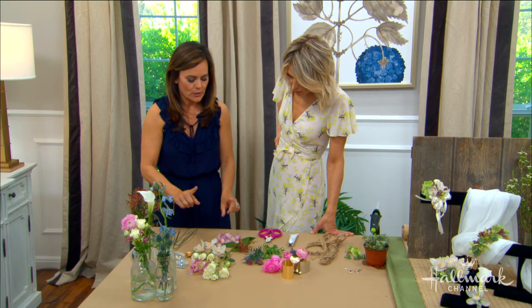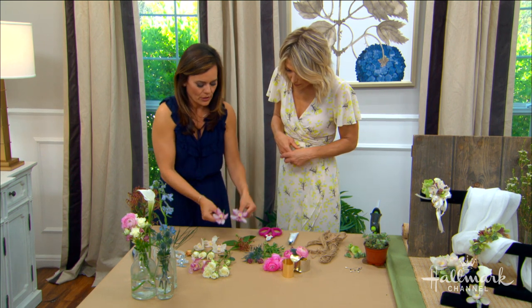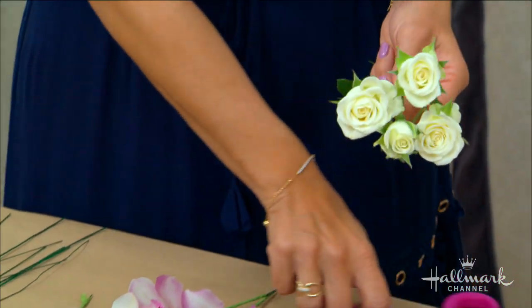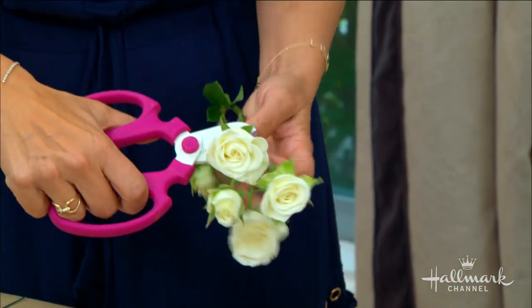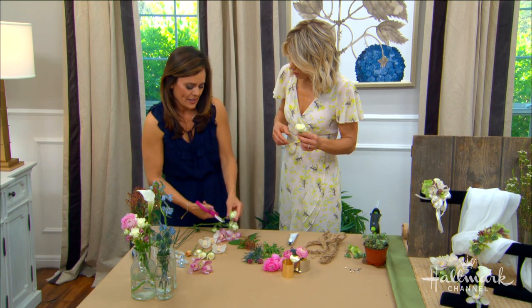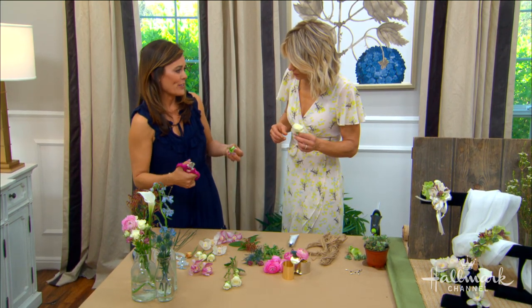The most important part is prepping your flowers. I've started prepping everything here so all our flowers are individually laid out. If we don't have our flowers ready ahead of time, we'll try to put them together in the corsage and it's going to fall apart on the wedding day.